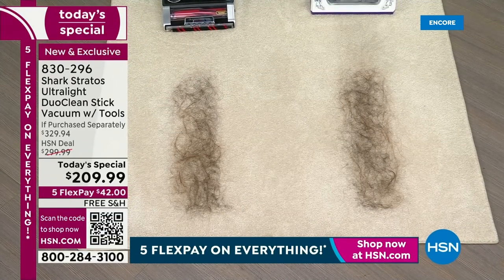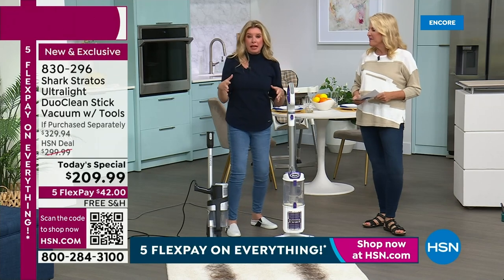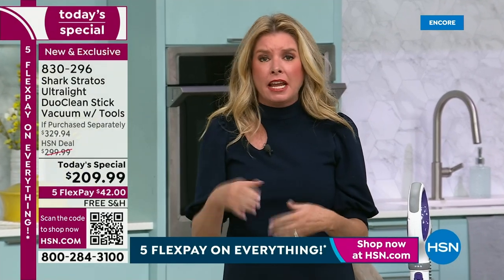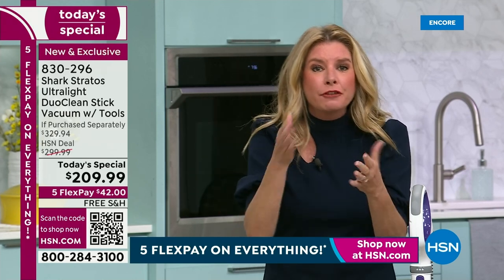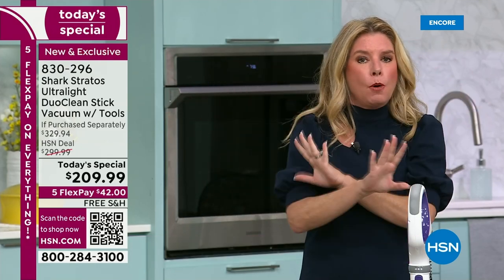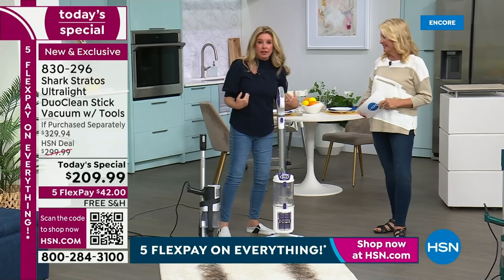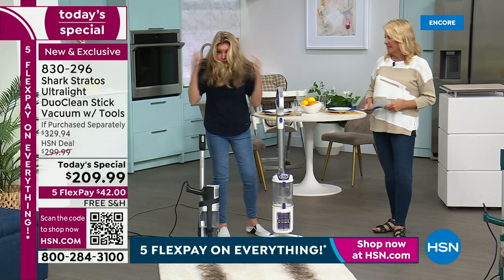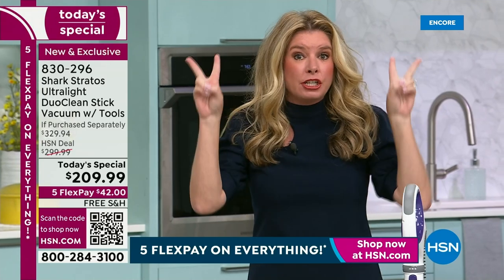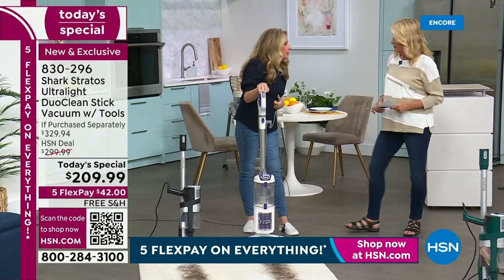We have an hour and we can really break down the technology, because people think a vacuum is just a vacuum — it's not anymore. Shark engineers are constantly innovating and listening to customers, putting every request into this one stick-back. My favorite feature is the self-cleaning brush roll, because I have a lot of hair, my girls have a lot of hair, and I've got a dog who's not supposed to shed but does.